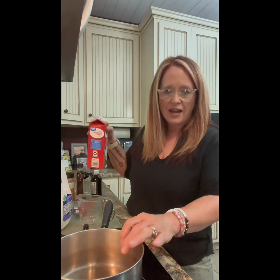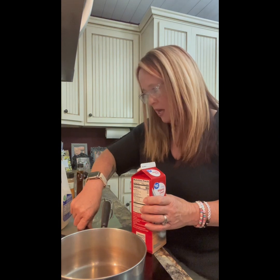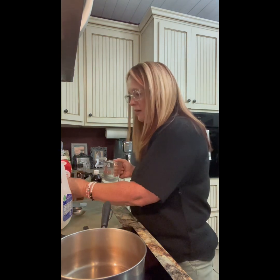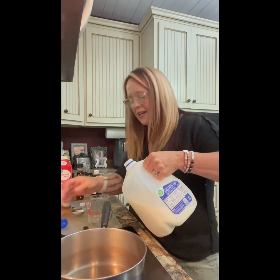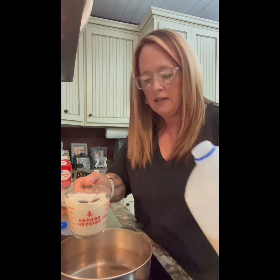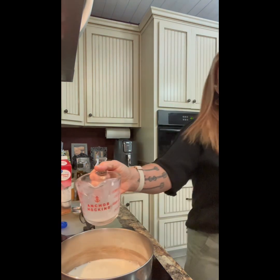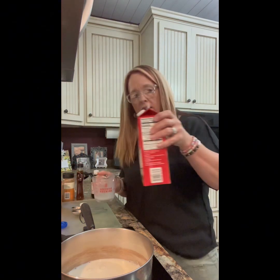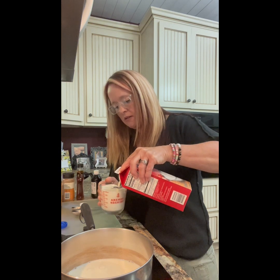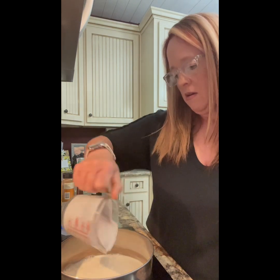First, we're gonna have one cup of milk — just add that to a simple stock pot on medium heat. We just want to combine all the ingredients. Then we're gonna do one cup of heavy whipping cream. It doesn't matter what brand you use — one cup of heavy whipping cream.